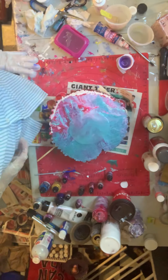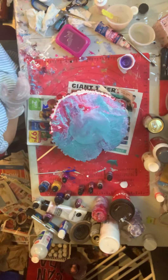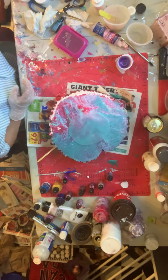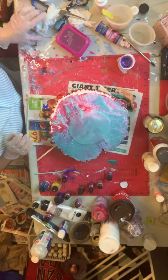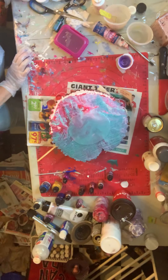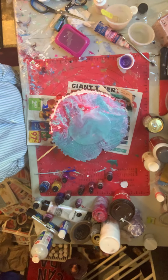Hey everybody, I just wanted to tell you — I'm watching Display of Colour and another couple of great artists on the internet that you should look up.